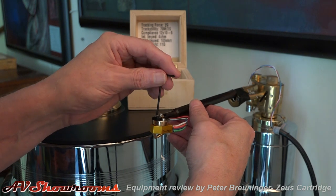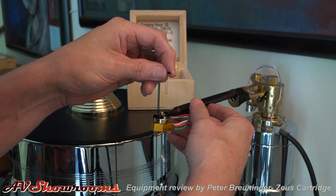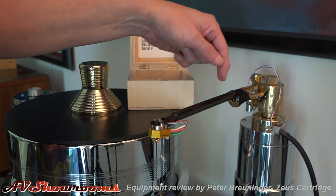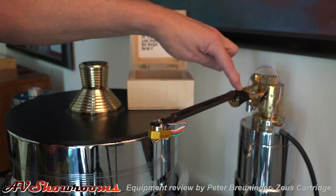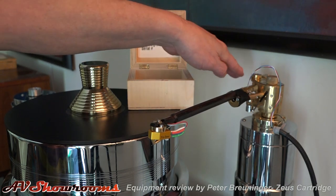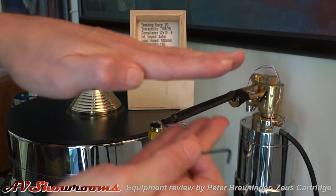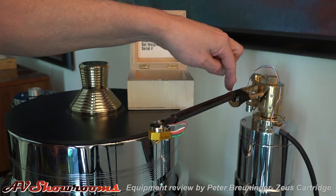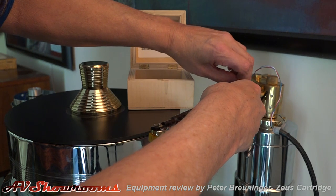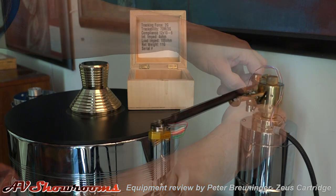I've already put the screws in the headshell. The cartridge is snug. When you set the cartridge up on the Osiris arm, make sure you put a piece of tape or hold the arm here, so if you push down on it — the arm is held up by a magnet at the back — the back of the arm goes up. Make sure you protect it. That's all there is to the initial setup. Take the tape off and now let's dial it in.